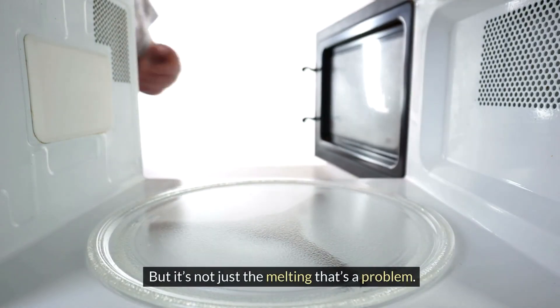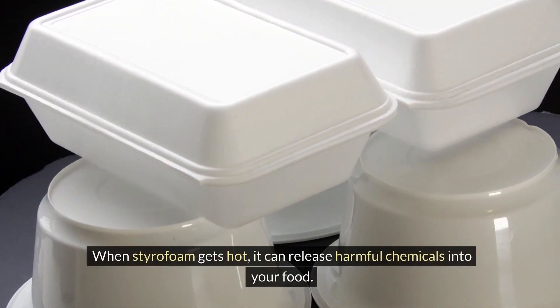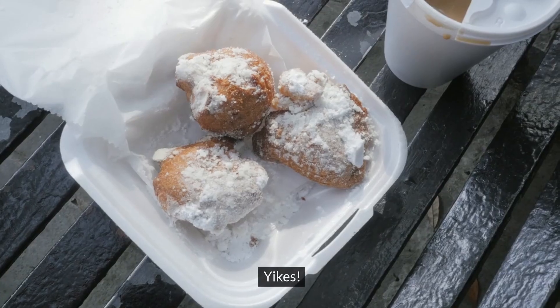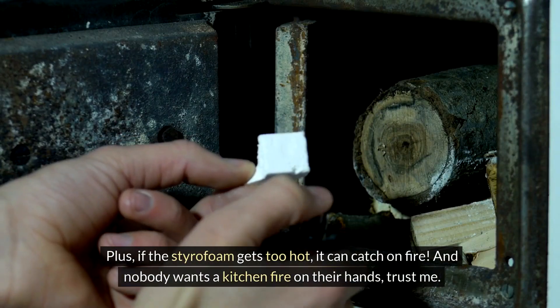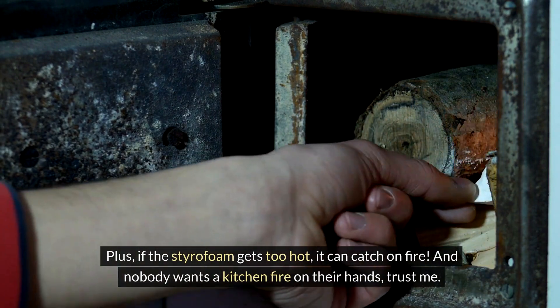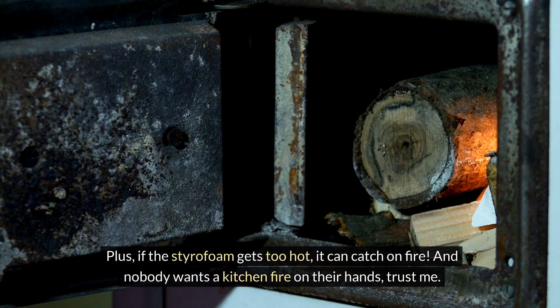But it's not just the melting that's a problem. When styrofoam gets hot, it can release harmful chemicals into your food. Yikes! Plus, if the styrofoam gets too hot, it can catch on fire. And nobody wants a kitchen fire on their hands, trust me.